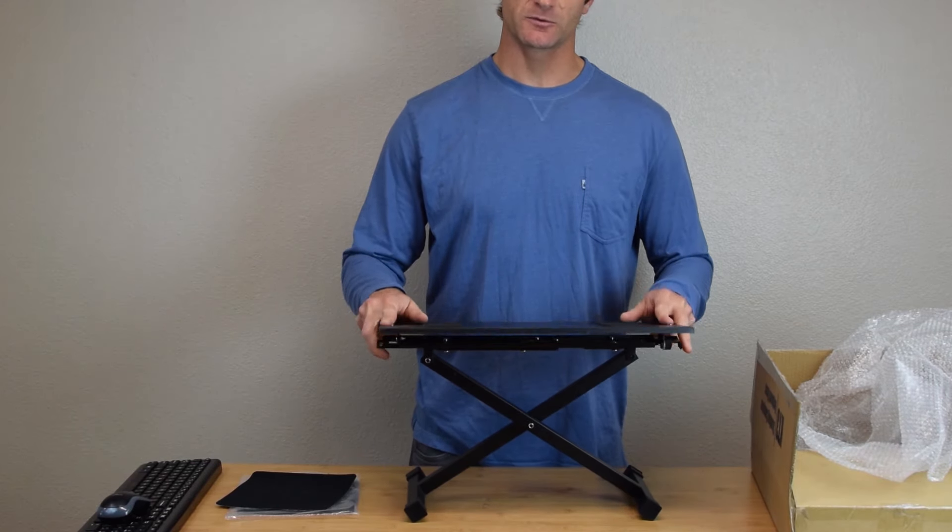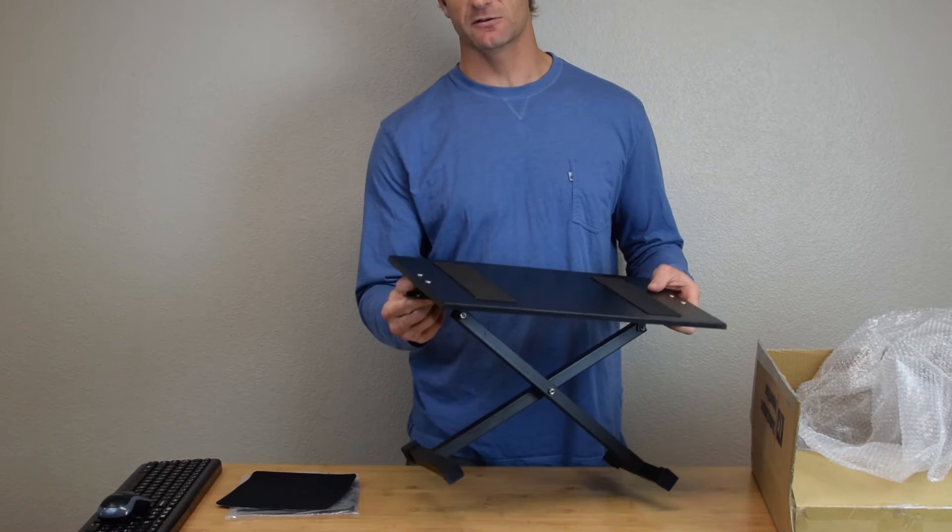You can also adjust the panel tilt. It's done with a simple friction screw underneath the panel.